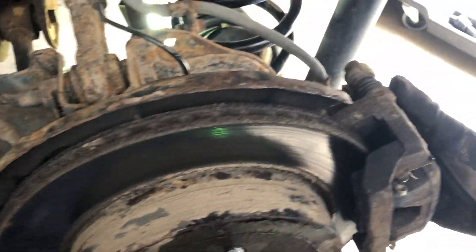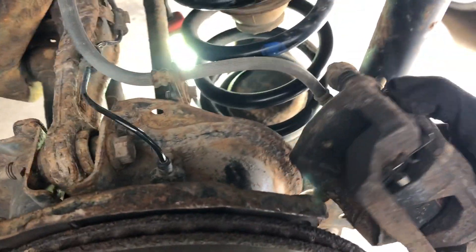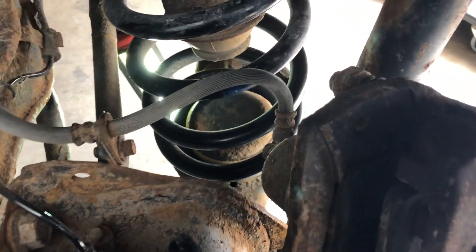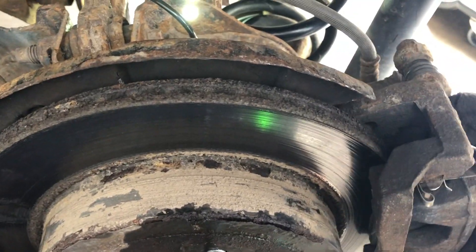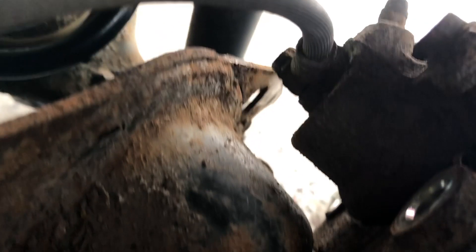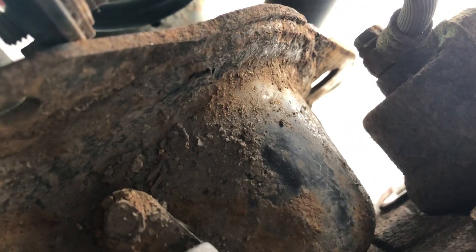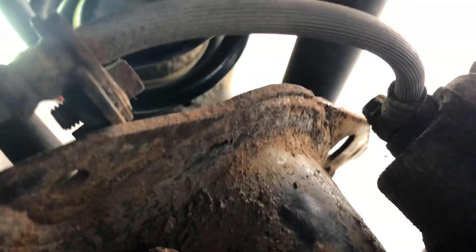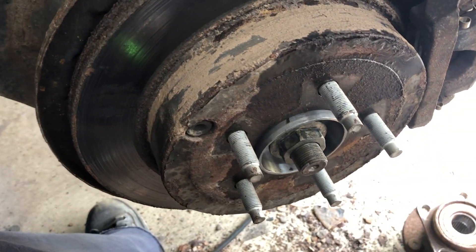I've put the whole brake caliper on - I never took it apart, never split it. There are just two 15mm bolts in the back. You can see there's a hole right there and a second hole, so we center it just like this and it's on. Looking at the back we can see the two bolt holes. We just take our bolts, center them, tighten the two bolts, and that's it - done.